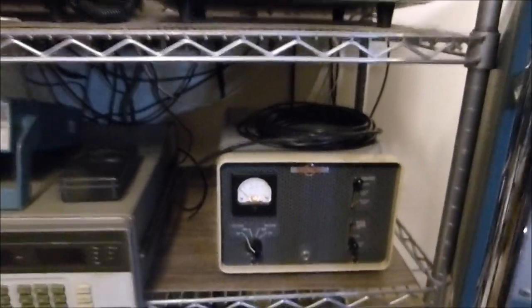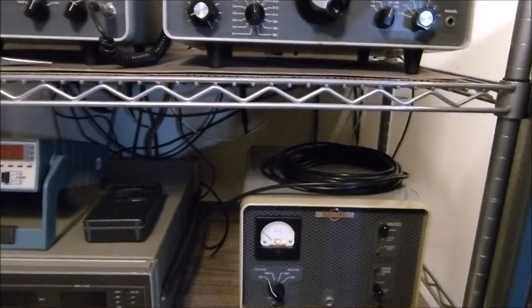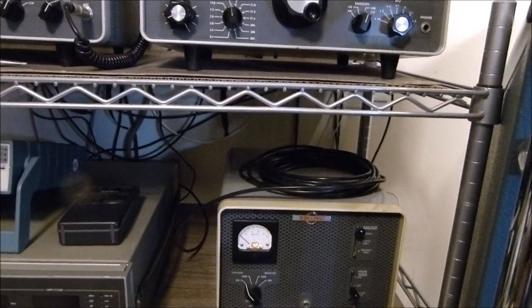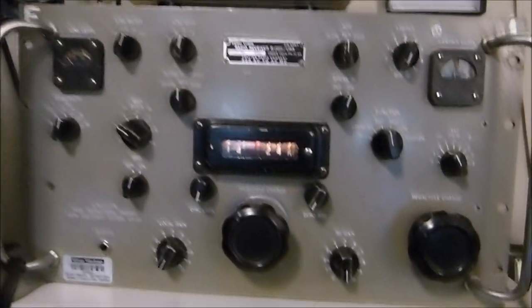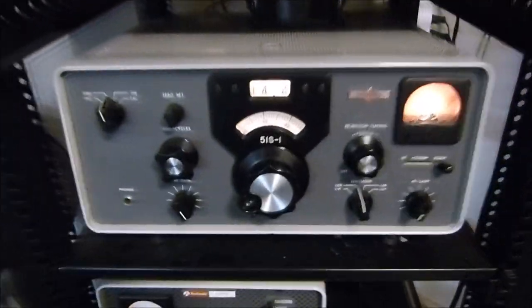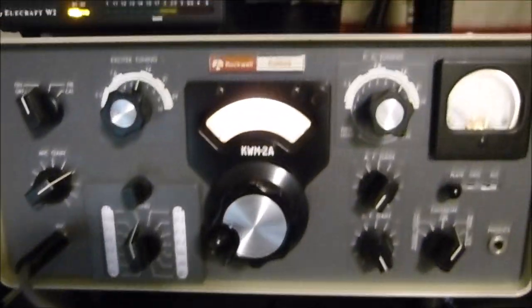That QSO ended a little quicker than I was hoping it would. But I'm just trying to show you what the 75S3 sounds like, the R390, and over there the KWM2A and the 51S1. I've always liked this one — it's very, very quiet and crisp. This one's a little noisier, but still does a good job.